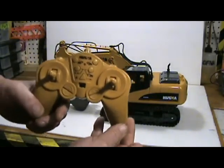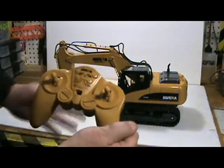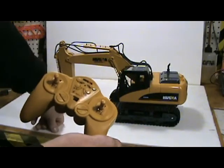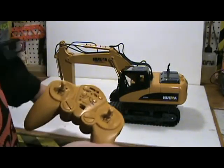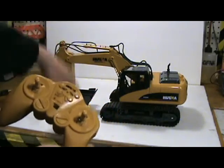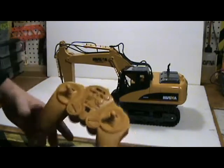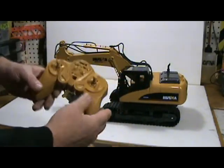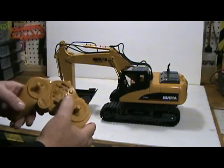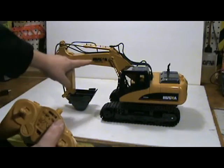I had it outside for a little bit and it did great. I was digging in some potting soil and it had no problem lifting the soil, turning around, and dumping it. The biggest problem was me running the controller. Let me show you what these buttons do — the top two buttons here control the boom.